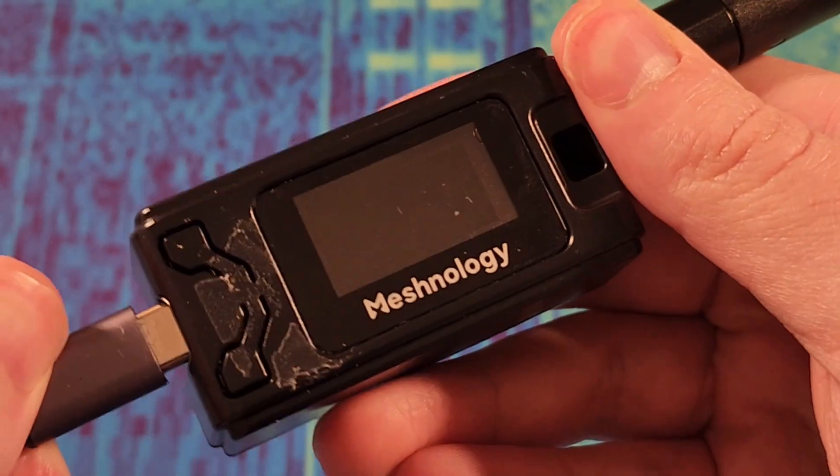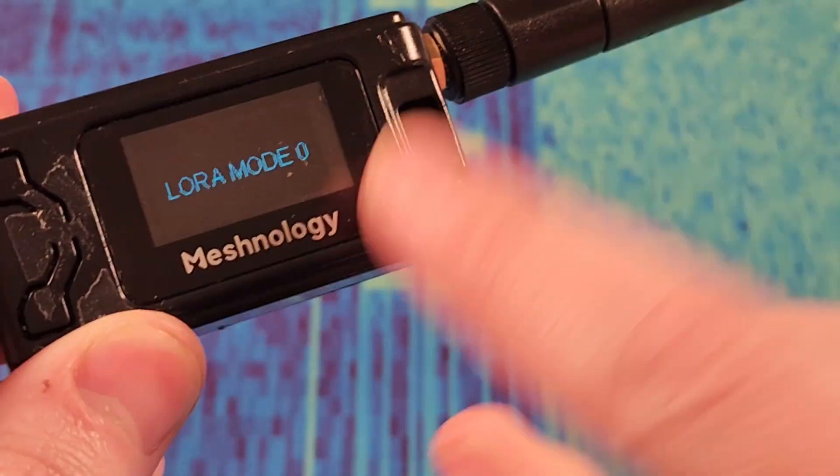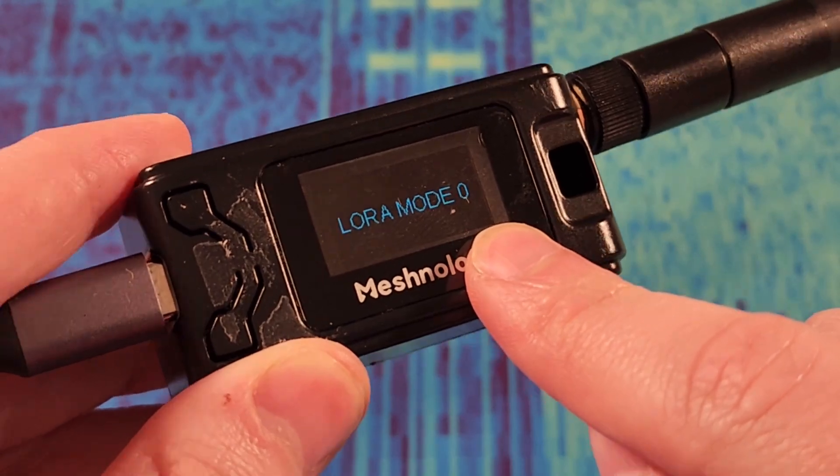Should be able to power this on. Excellent. So that's the default firmware. I'm going to go put MeshCore on this right now.